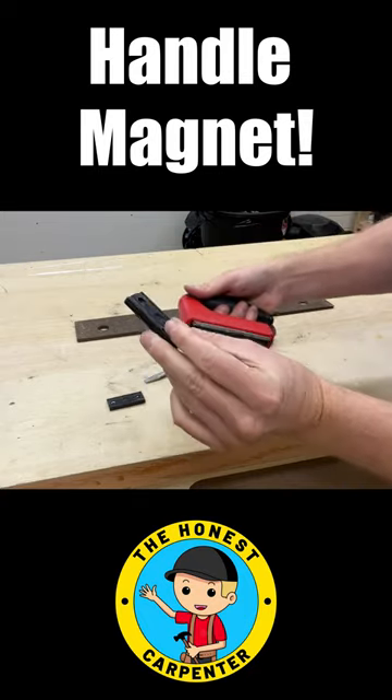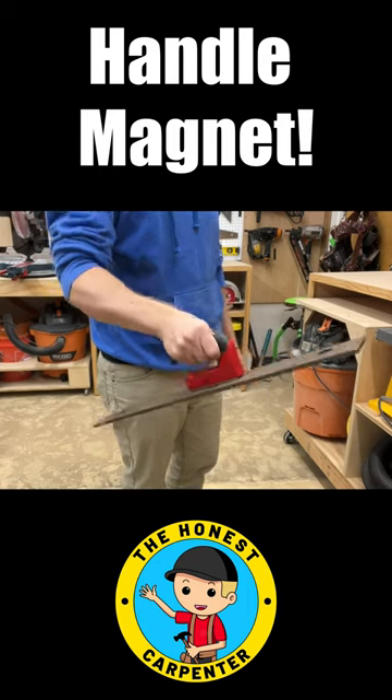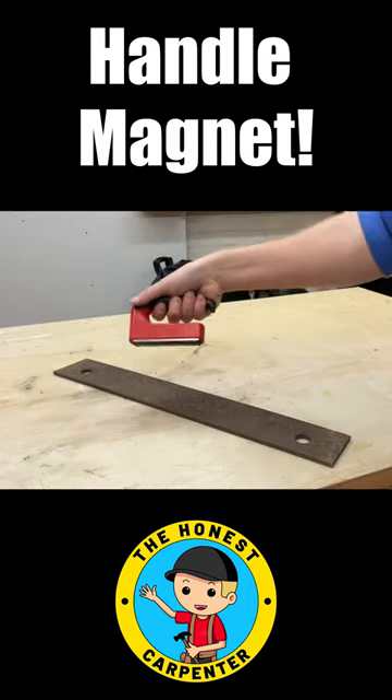Just pop off the magnetic covers, place the magnet flat on your ferrous metal parts, and lift. You can just carry steel components around like a suitcase, then set them down and twist the magnet off.